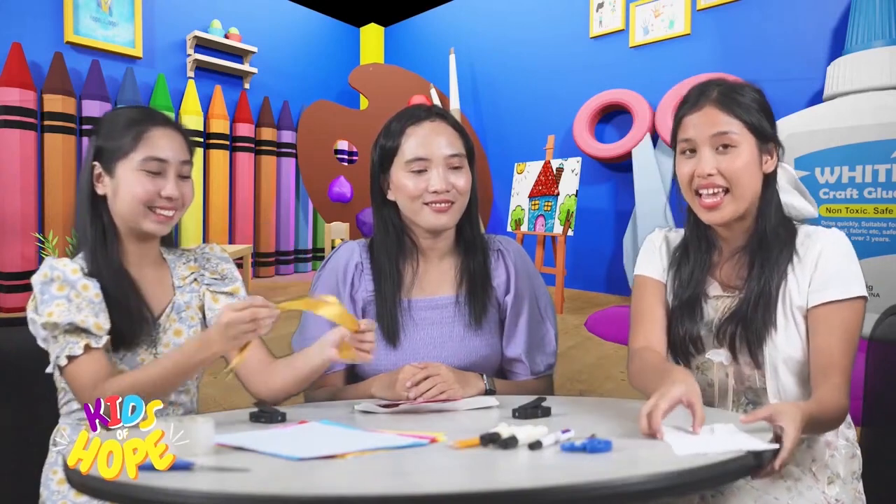So, what are our materials, Art Attack team? Well, first, we need colored papers! We also need scissors! And tape! We have here a marker and a pencil! And we also need ribbons! And envelopes!